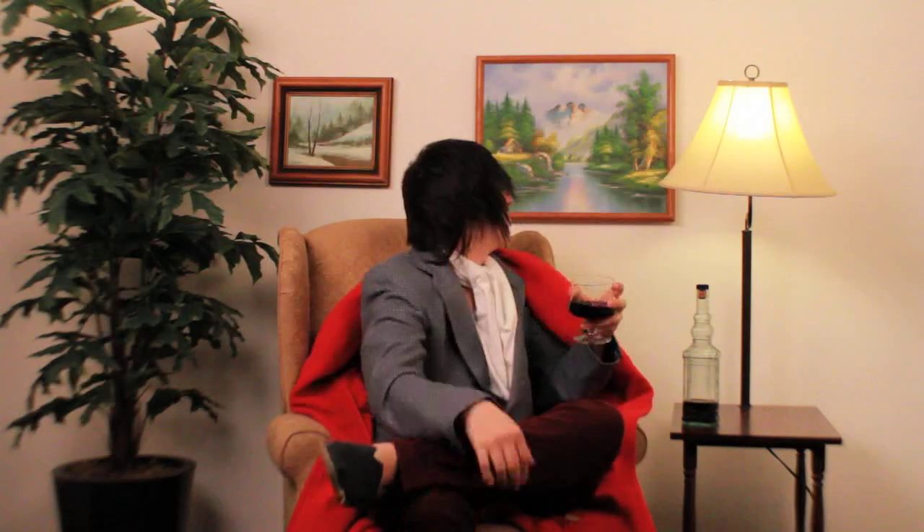A rusty trombone. I love that painting. You're probably thinking, a rusty trombone? What is that? It just sounds like an instrument that may have gotten some water damage. Unfortunately, no, it's not that.